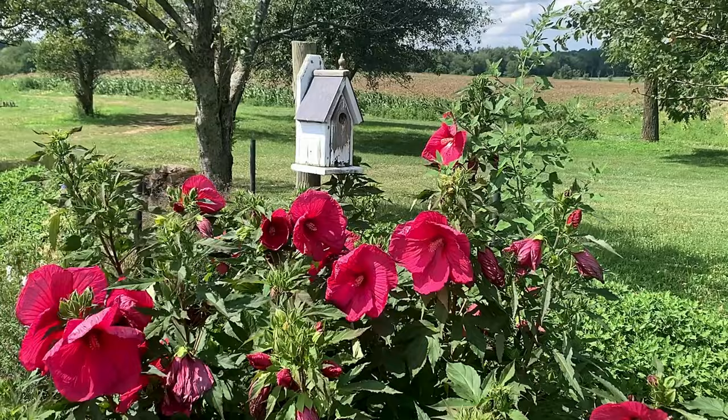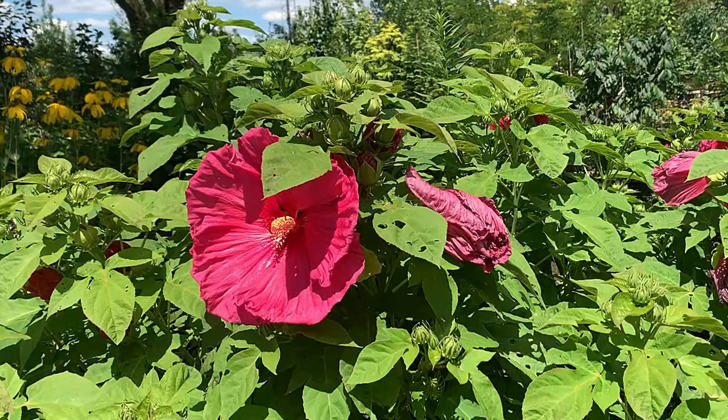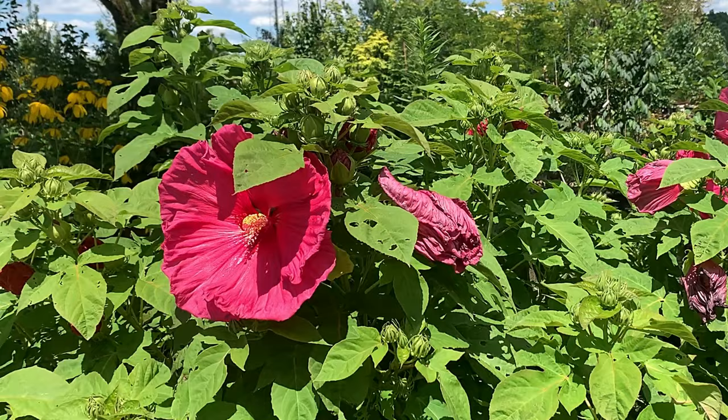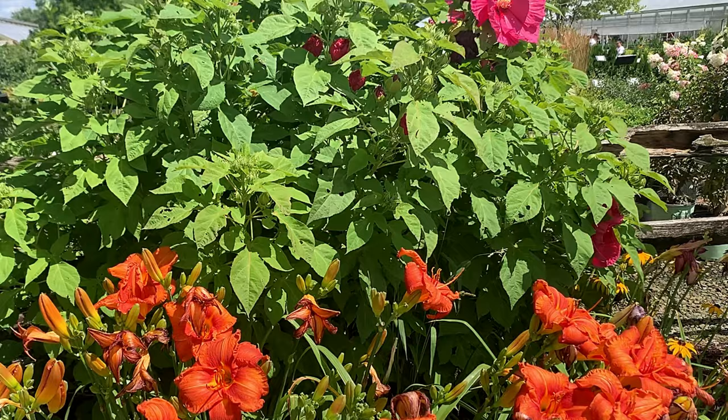Grow rose mallow as a focal point in the landscape or as a lush flowering hedge. Even with their tropical look and feel, these plants are surprisingly easy to care for. In fact, the colorful varieties you find at your local garden center are derived from its North American native parent.